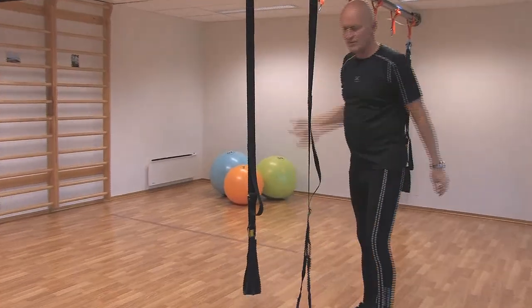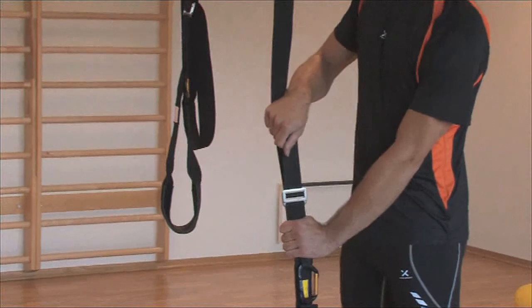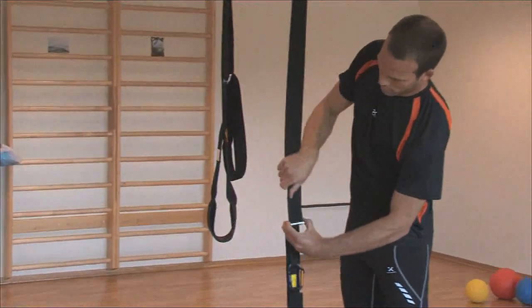How to regulate. The sling is easily regulated up and down. To bring it up, you simply pull it up by the outside web. To bring it down, you tilt the regulator and drag it down. Make sure you always tilt both pieces of the buckle.